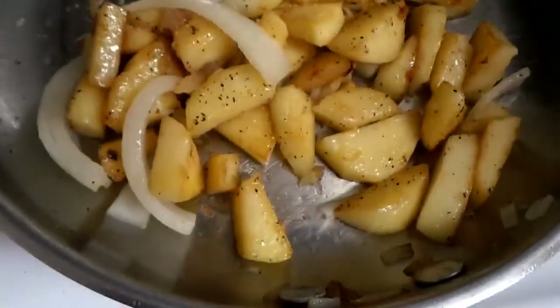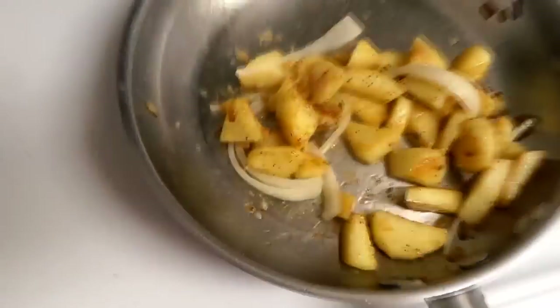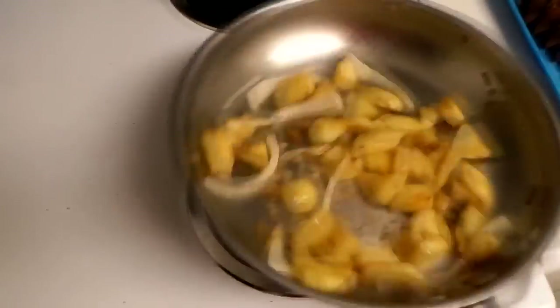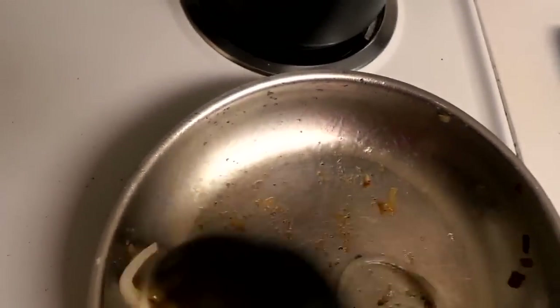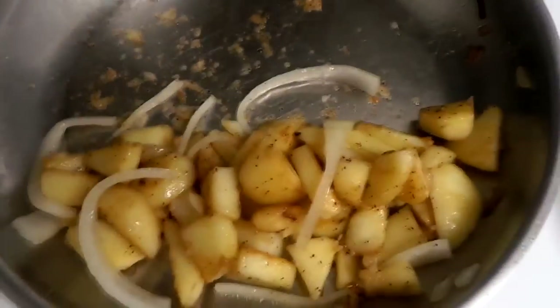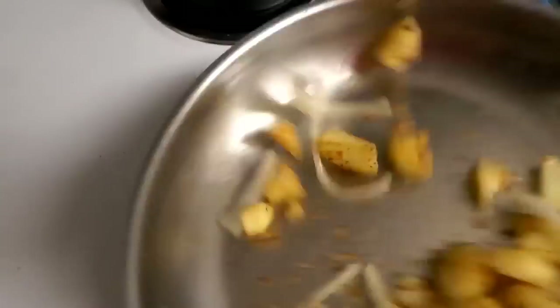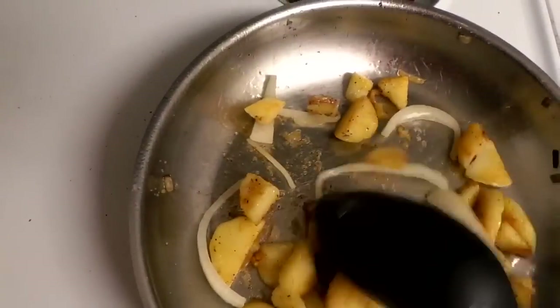This smells ten times good. You can actually add meat into this dish. This is almost finished — you want it a little bit browner than this, but I'm going to go ahead and start on the lobster. Just kind of move it around the pot, get it all spaced out so it can all cook.